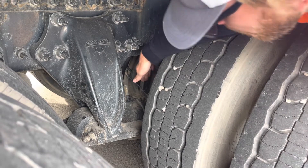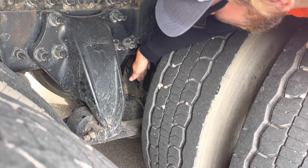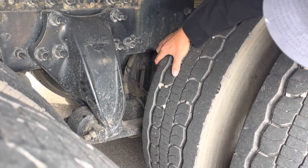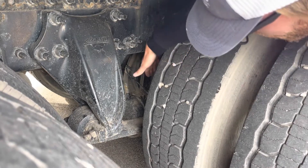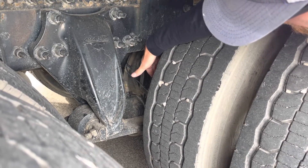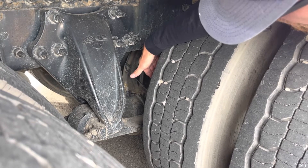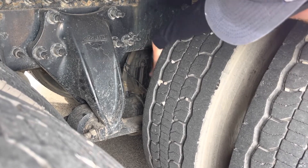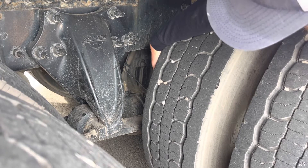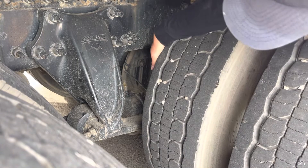From the back of the brake chamber, we have our push rod and slack adjuster. They're securely mounted together with no more than an inch of free play when our brakes are released. Looking inside the tire, we would inspect our brake shoes — they are securely mounted with no cracks or damage, and are not worn below a quarter inch thick. We also have our brake drums, which are securely mounted with no cracks or any other damage, and are free of any grease, oil, or debris.